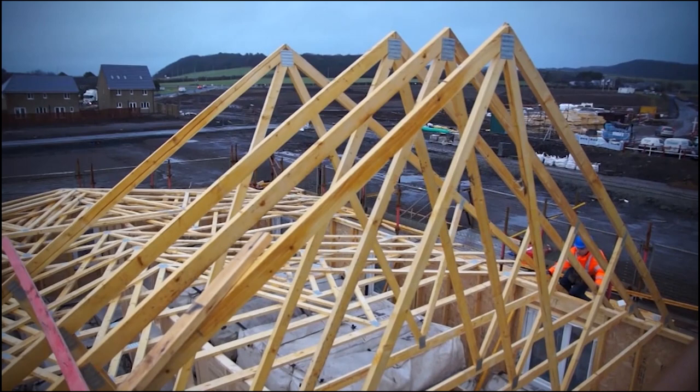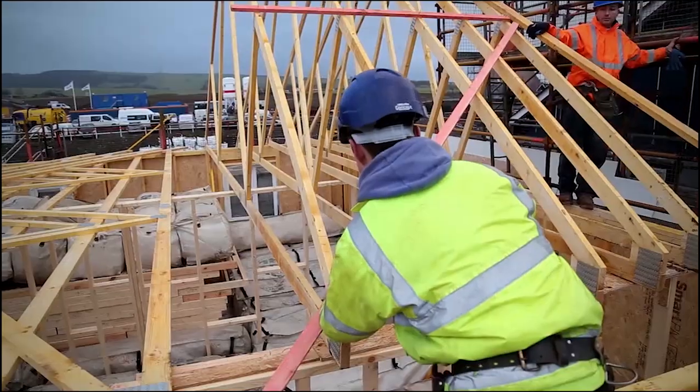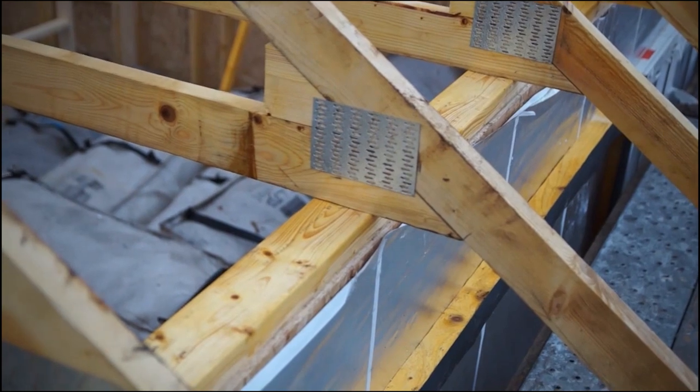Working from the scaffold or safety platform, continue this process until a run of trusses are installed. Make sure trusses are plumb and level to ensure a consistent and level plane is achieved for roof tiling purposes.